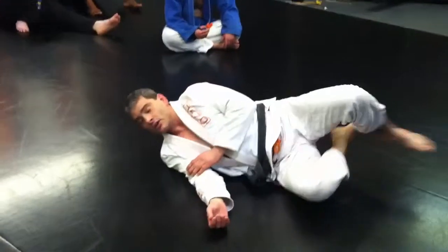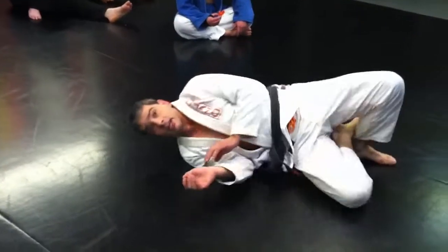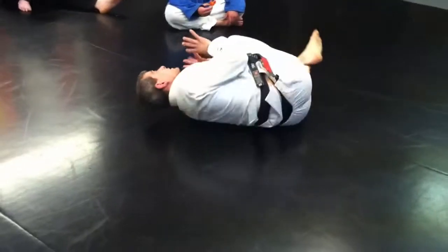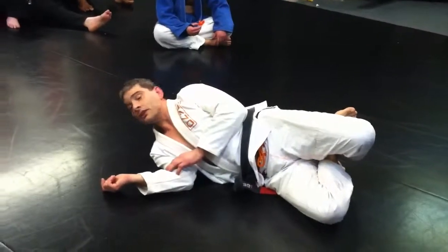The same drill we just did, really concentrating on trying my different leg hooks, and now adding hip-in pressure and driving your knees and rolling the other way as pressure — just to add the pressure so you can feel the pressure from the posture.